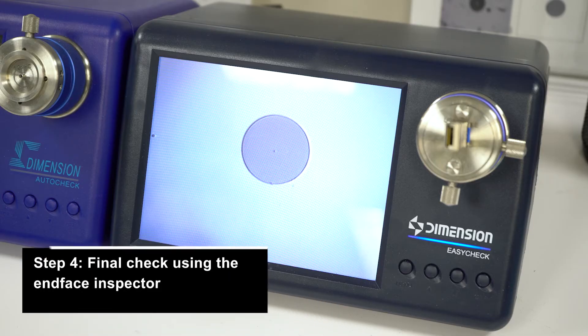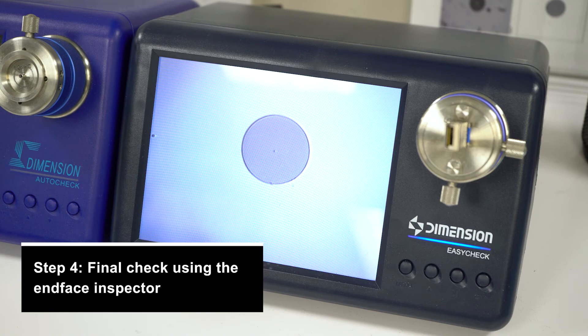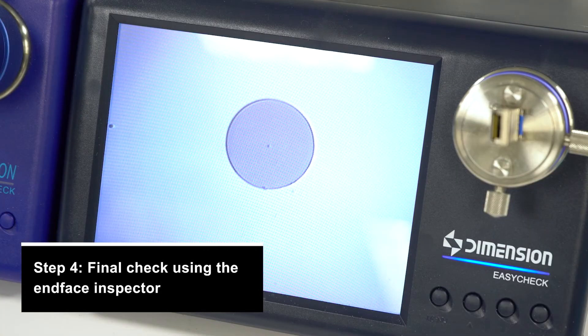Finally, step 4: check the inspector to see if the transceiver is clean. If it's not, just repeat steps 2 and 3 until you don't see anything on the inspector.